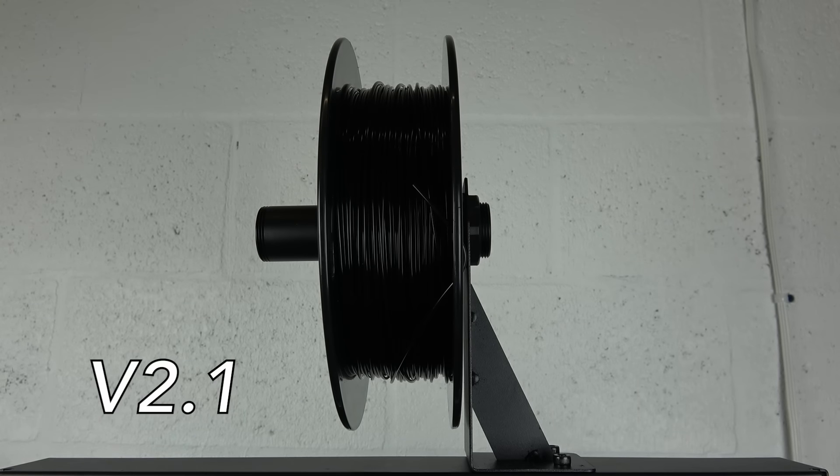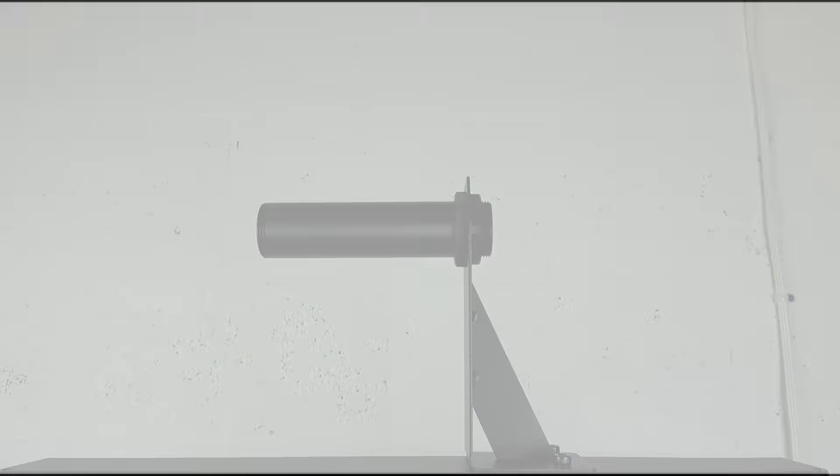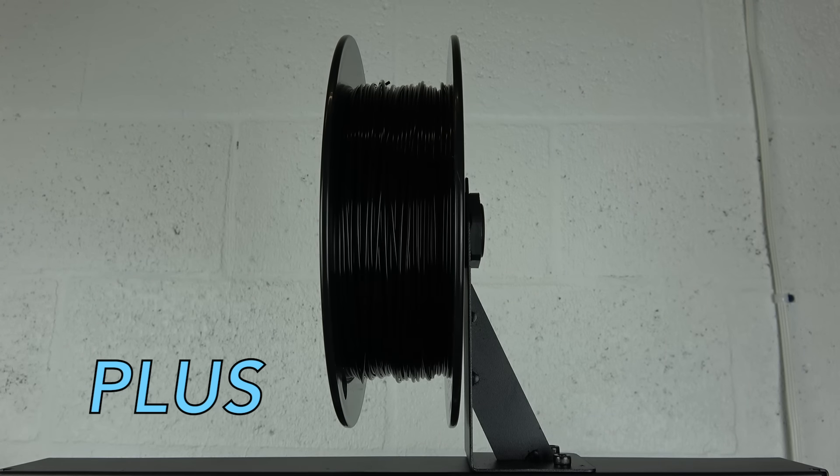The V2.1 uses a filament holder which requires a plastic ring to be screwed on and off to secure your filament. The Plus features a new filament holder that allows you to just hook your filament right on.